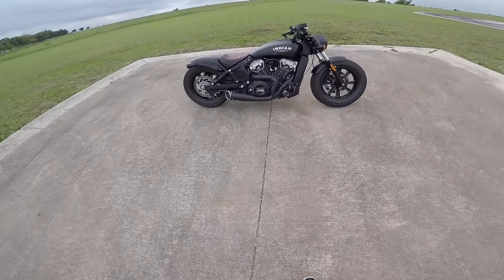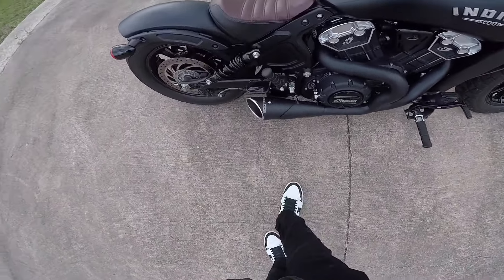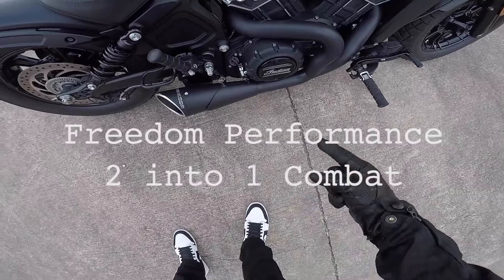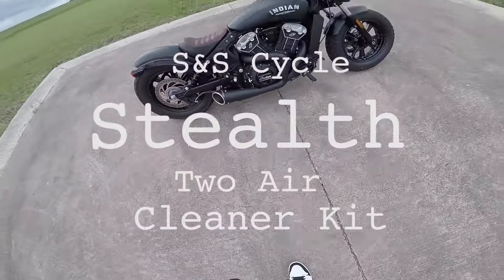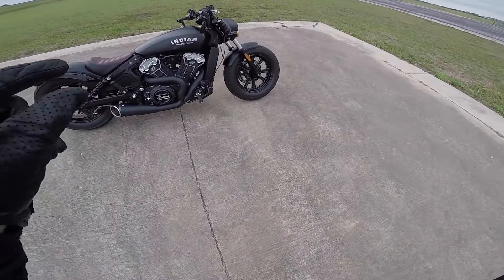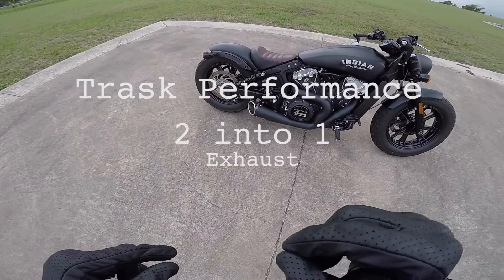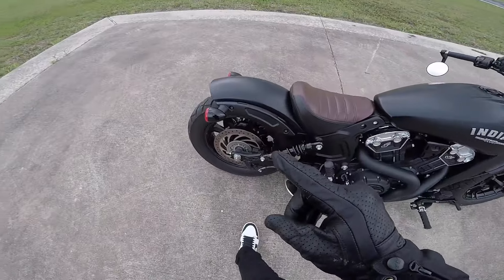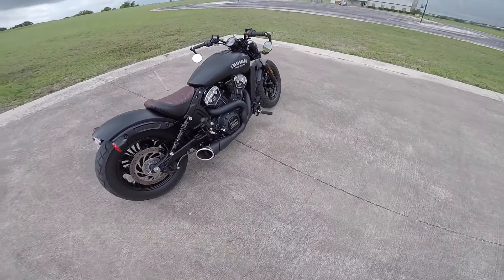What is up guys, my name is Ricky. This is my 2018 Indian Scout Bobber. As you can see, I've installed the Freedom Performance 2-into-1 combat exhaust. I also have the SNS air intake, and I've tuned it using the Power Vision 3. The map it has is actually the Trask 2-into-1 with SNS air filter.